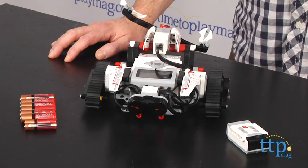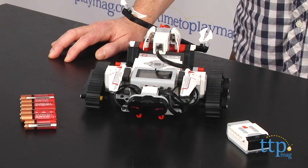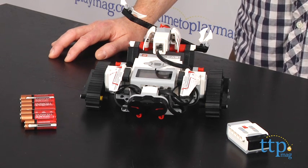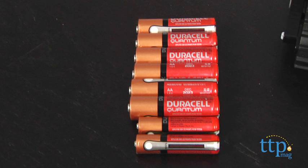But unlike other building sets, this one can grow with your child, and the more your kids and you learn about programming, the more advanced your creations can get. The EV3 requires two AAA batteries for the remote and six AA batteries for the intelligent brick.